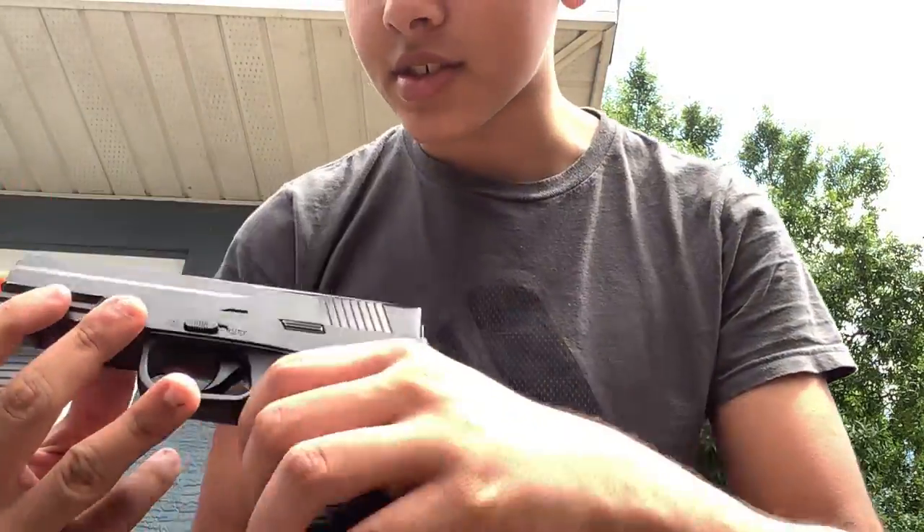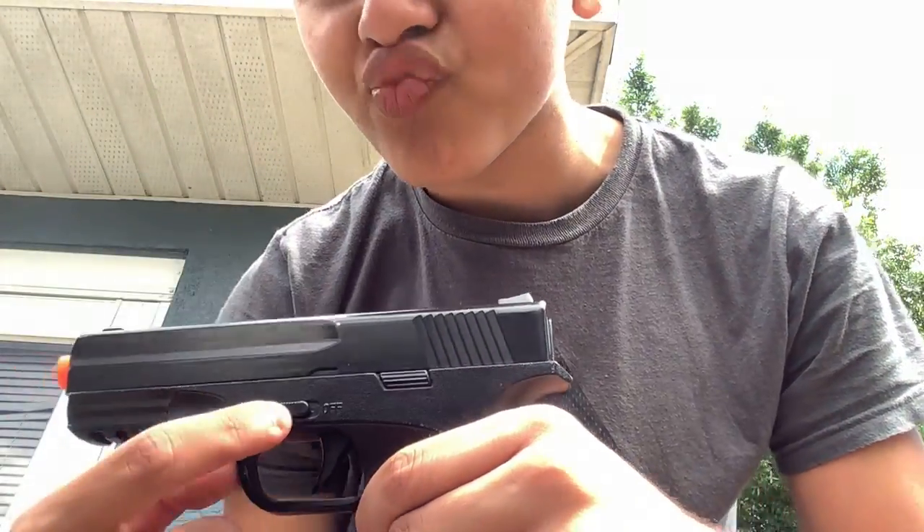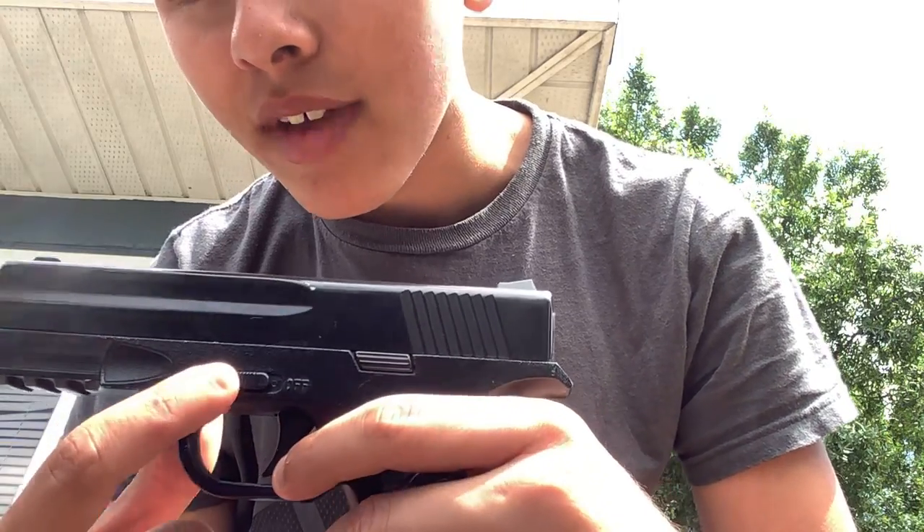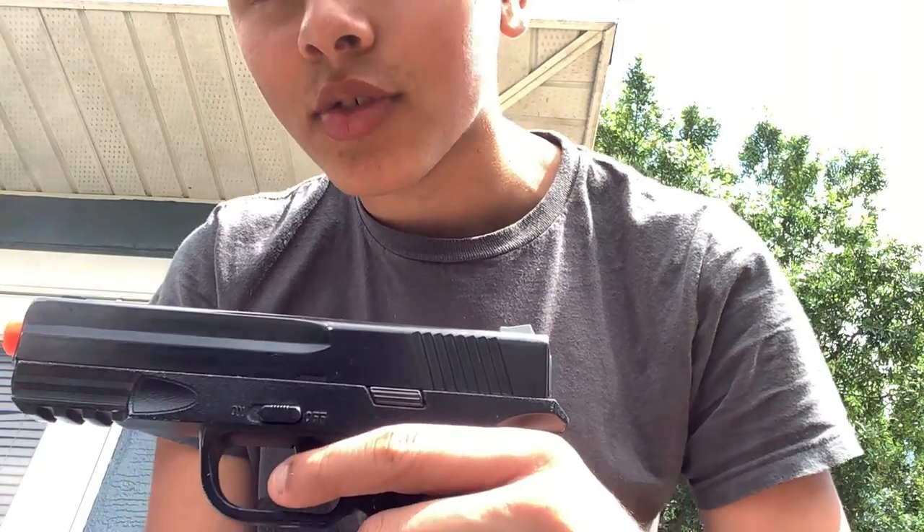Now for the safety — it's on the left side of the gun. When you have it on, safety is off, and when you have it off, safety is on. They make it a bit confusing, so a good way to think about it: when it's off, the gun is off and you can't shoot it; when it's on, the gun is on and you can shoot it.